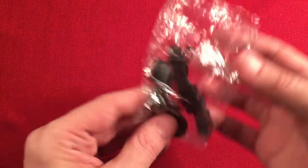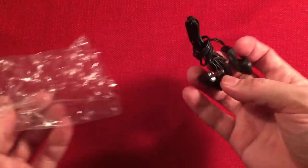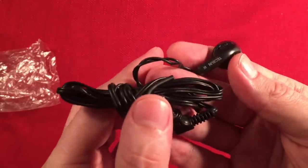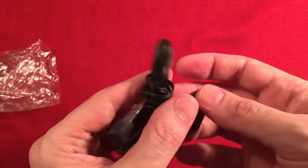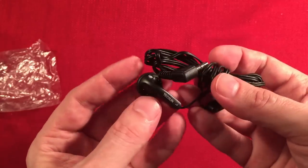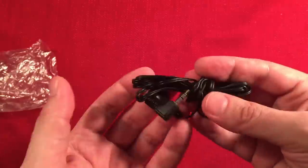Next we got a pair of headphones — Texun-branded ones, black with a right-angle plug. Everybody loves those, right? Us collectors have tons of them.